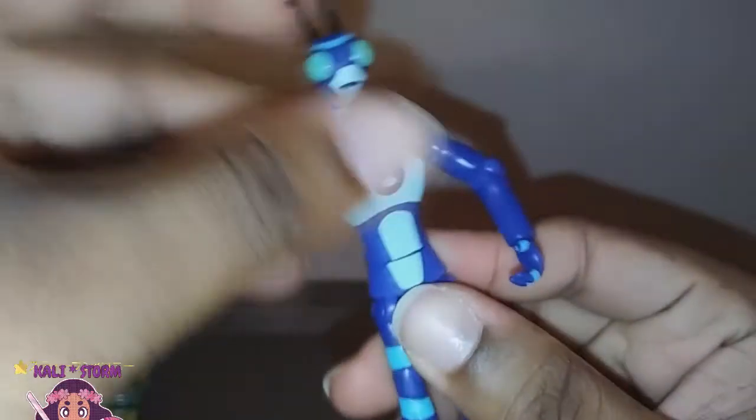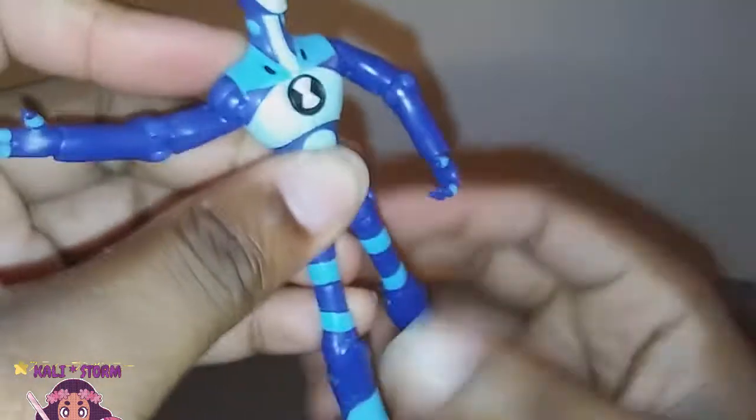He can move at the shoulder, he can bend at the elbow, he can also move at the wrist — he has a twist. He can kick this far forward, he can kick that far back, he can't kick out at all. But he does have a bend in his knee and nothing in the foot. But that's a lot of articulation — I'll take it.